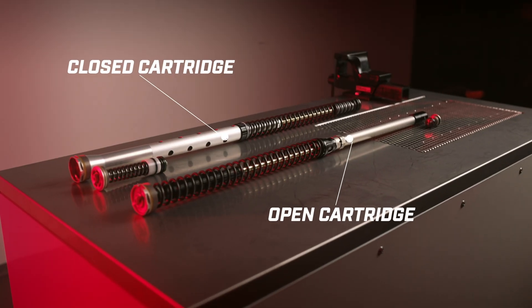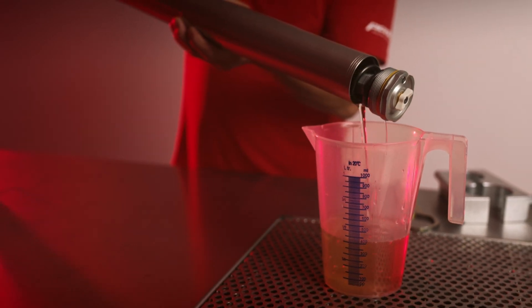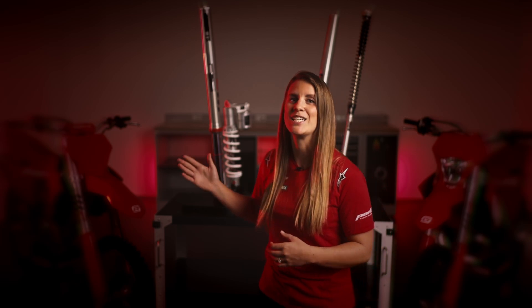Furthermore, open cartridge forks tend to have fewer components. There is no spring in the base valve and there is also no separation piston, making them less complex and more cost-effective to manufacture. This often translates to a lower price tag for the end customer. And since there are fewer parts, there is also less to replace when something breaks or wears down. When it comes to servicing, the simplicity of the open cartridge fork results in easier maintenance with fewer tools. Nevertheless, the closed cartridge fork is more consistent in damping throughout the whole servicing interval as it will not mix up with pollution from the outside.